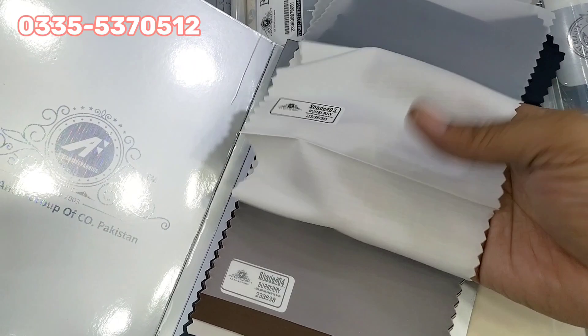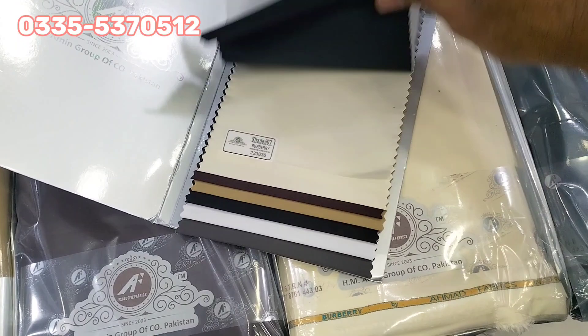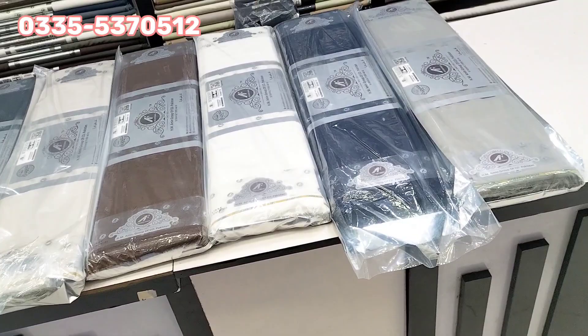For this fabric, the people of Karachi and Arab countries living in Pakistan are a good fit. If someone has a requirement, we will arrange it. We won't put it on display or upload it in the catalog. The price is a little higher — 4,000 per single suit.